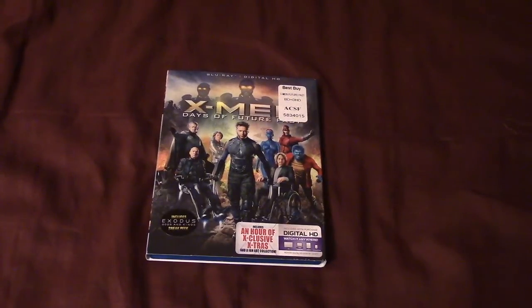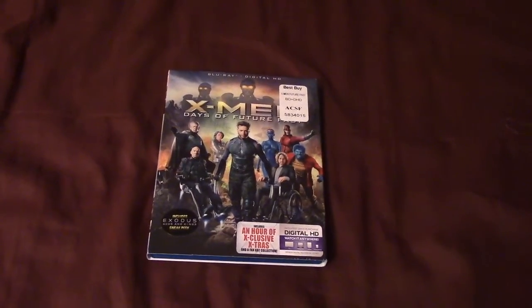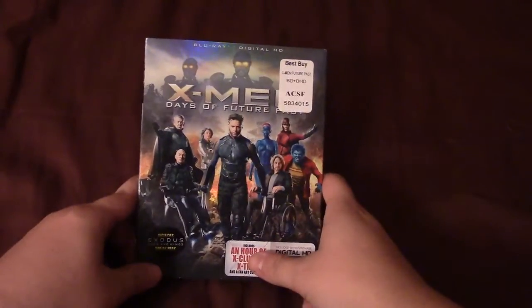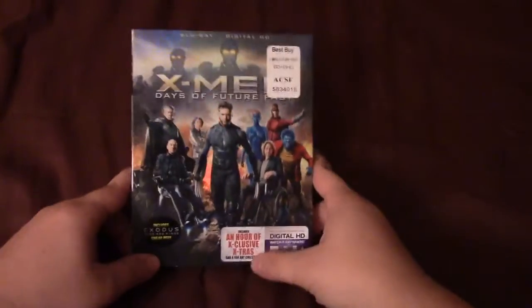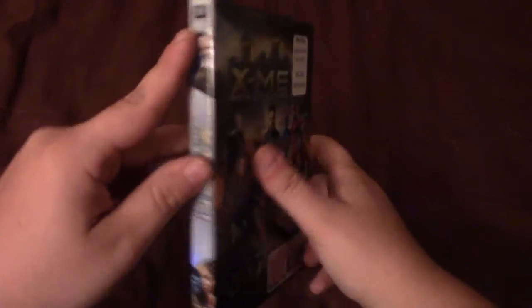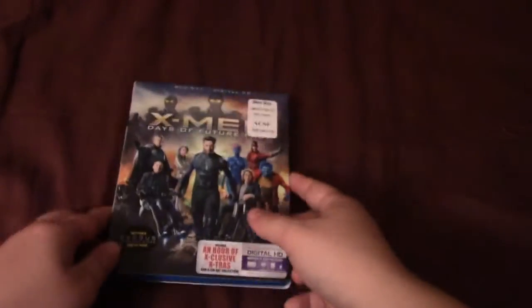Hey there guys, what's up? It's AutobotMike18 here with another Blu-ray review and unboxing. In this video I'm going to be doing a Blu-ray review and unboxing for one of the best comic book movies to have been released this year thus far, and it is for X-Men Days of Future Past. X-Men Days of Future Past is now available on Blu-ray. It was released October 14th — now it's the 15th, I'm filming this very late — released from 20th Century Fox.